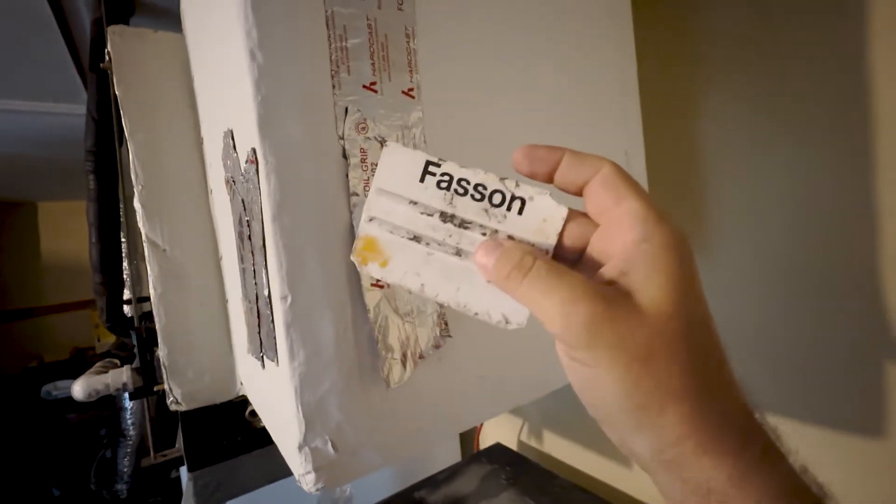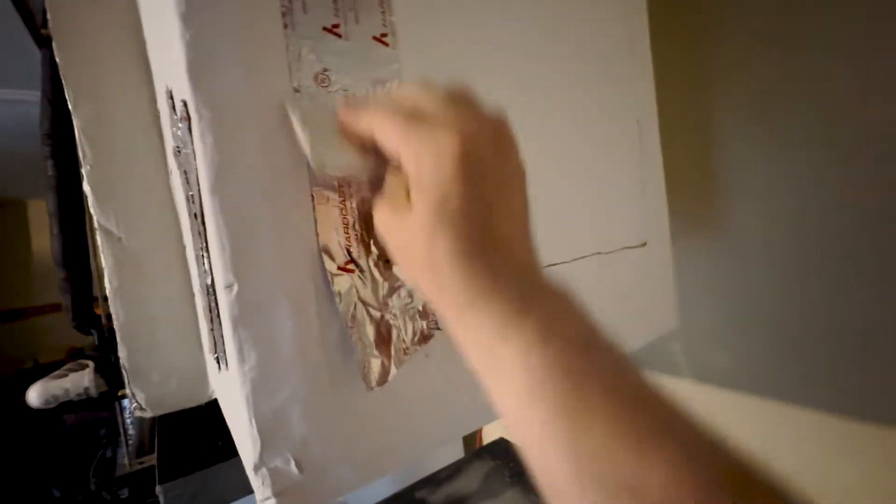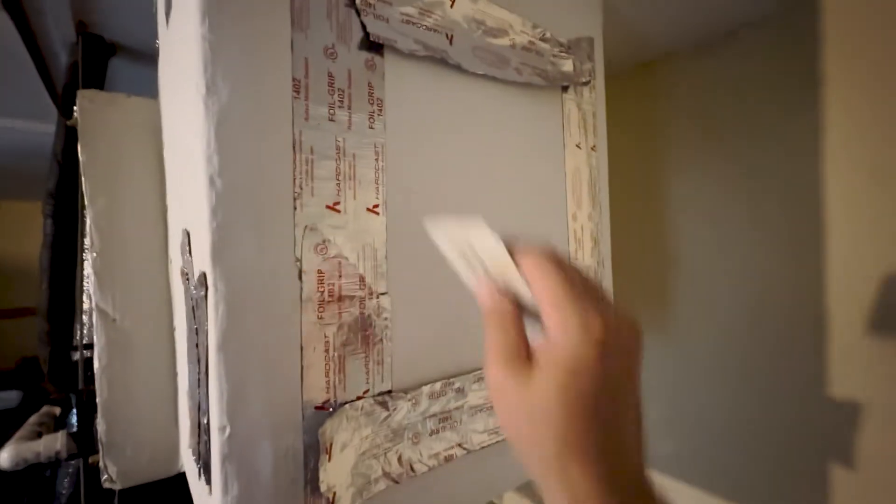Now we're going to use silver tape to tape around these edges. I use this hard cast mastic silver tape — it's a stronger tape. When you put the silver tape on, you're going to use a squeegee — that's what we call it in the business. You want it on there nice and good. Squeegee them nice and good. Turn the breaker back on, and that is how to clean evaporator coils on your AC unit.